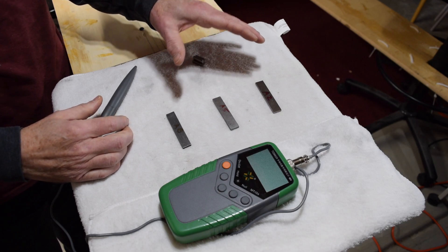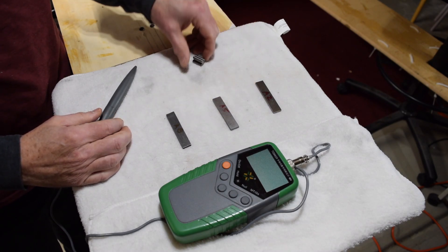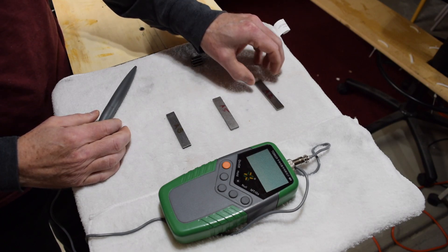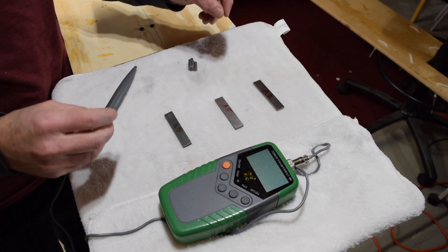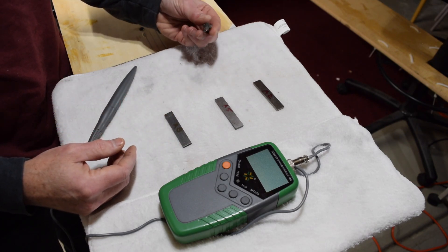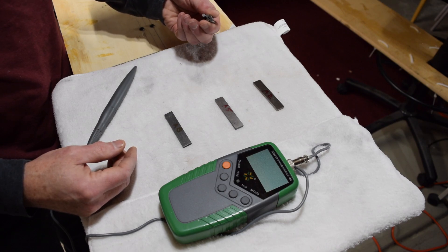What I have here are some examples of different Alnico magnets. I've got three bar magnets and some slug magnets — an Alnico 2, an Alnico 5, and an Alnico 8, plus some Alnico 5 slugs. The bar magnets are typically used in humbucker or P90 pickups, and the slugs are used in single-coil Strat and Telecaster style pickups.